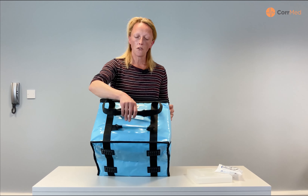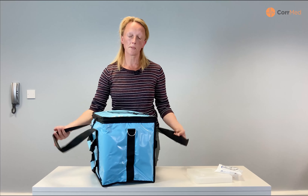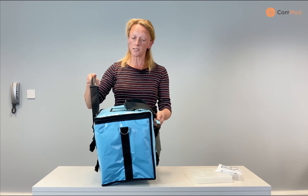This is our 20 litre vaccine carry bag. You can see when it's delivered to you, and for storage it comes in a very, very small box, so it's easy to compress and size.